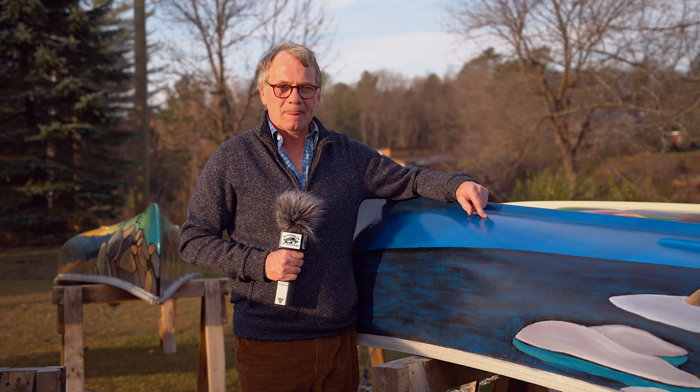This particular canoe is a reproduction of a very famous painting by Lawren Harris. He is one of the founding members of the Group of Seven — a very interesting man, Mr. Harris.